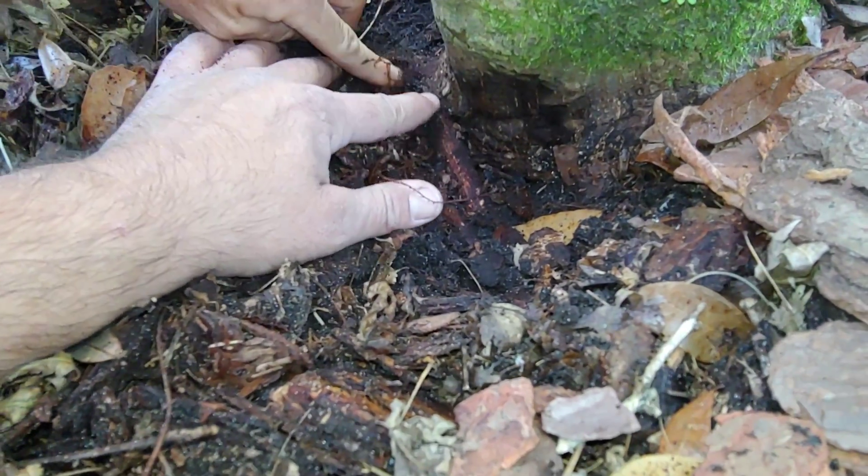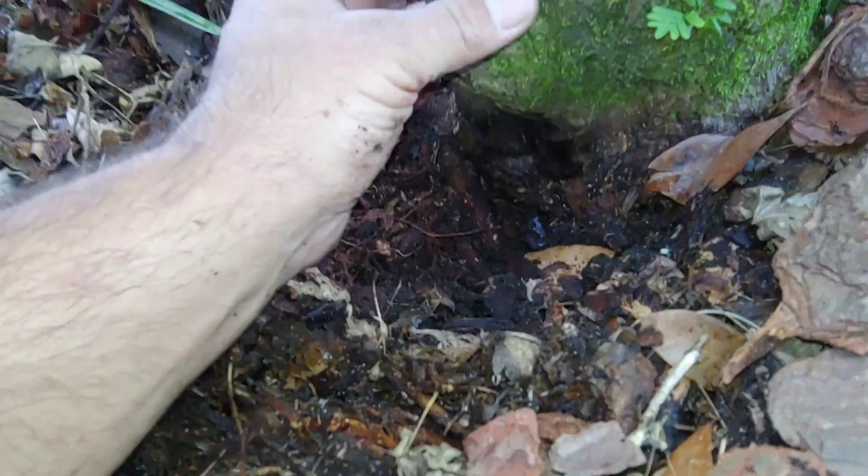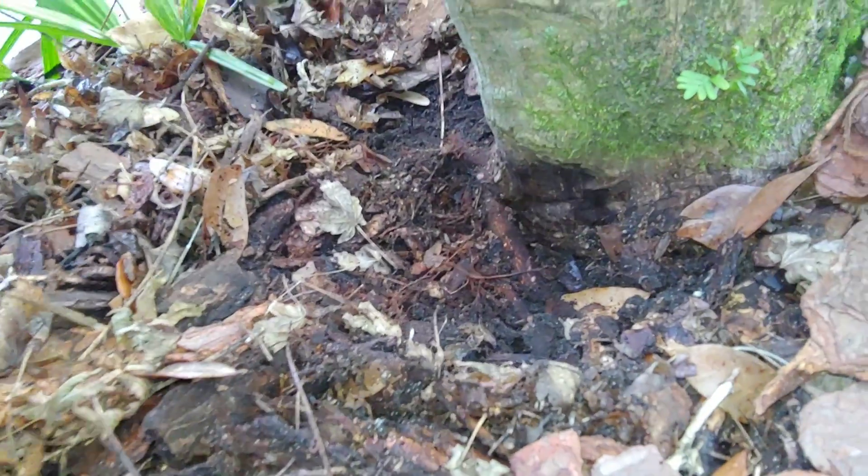Yeah, that's a girdle, bro. Look at that. But it's constricting the stem that we're talking about — this stem is the stem that has the issue.